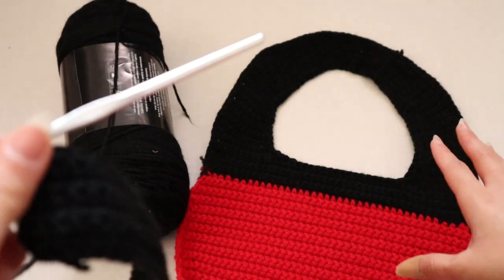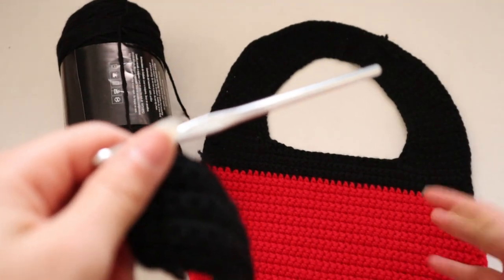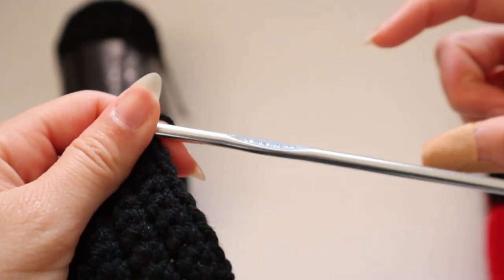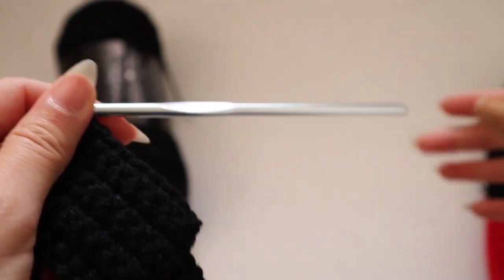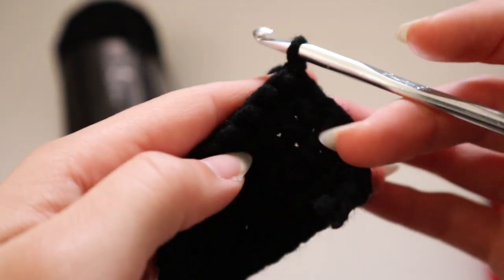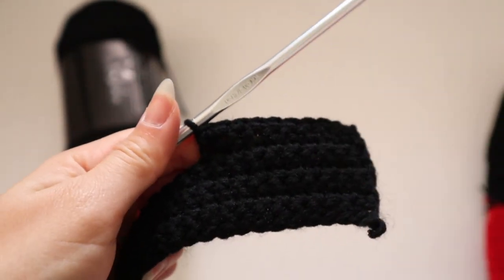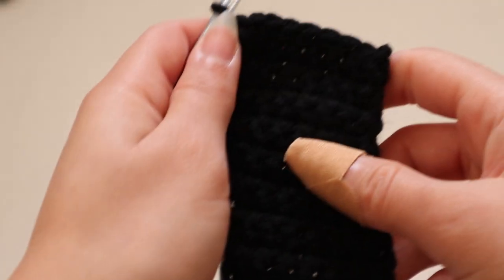Once on the tenth stitch, flip the project over, chain one, and go back into just those 10 stitches at the edge. I kept building and building until the side of the strap was to my liking. I pretty much put the project against myself as I'd wear it, envisioned how long I wanted the strap to be, and just kept going until it was long enough to wrap around my arm.